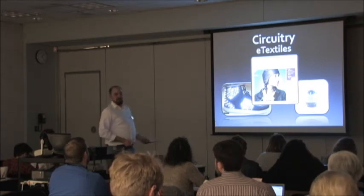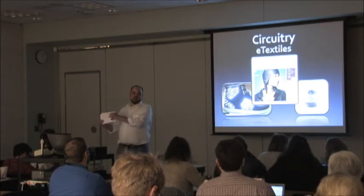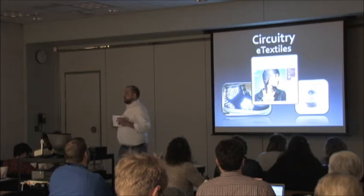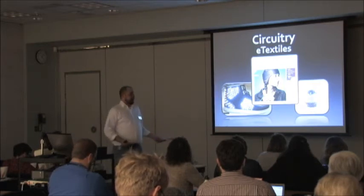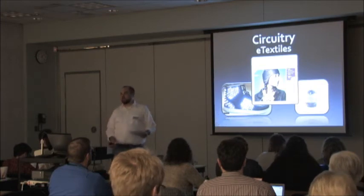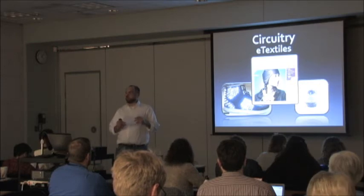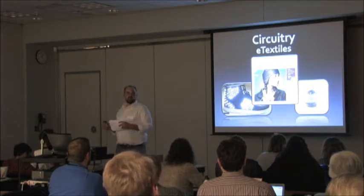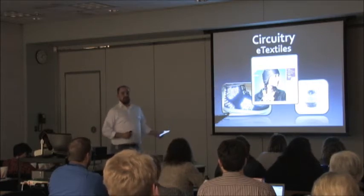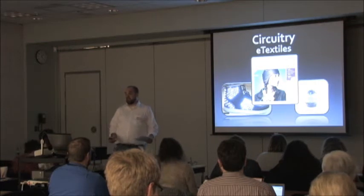One of the really important things about e-textiles is it reaches the gender that often doesn't go toward science, technology, engineering, and mathematics. Usually they feel like things aren't made for them. But girls like clothes — I have sisters — and they also like doing things. You'll often hear that girls really like to decorate things, and that's kind of what leads them into video games and programming. A lot of the coding stuff gets to them through that because it's something they relate to.